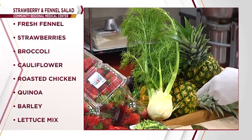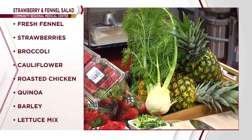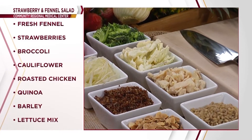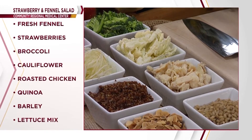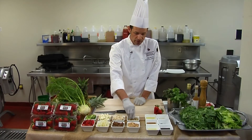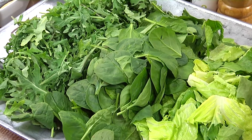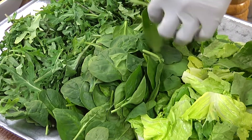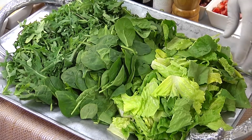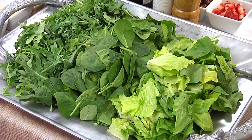We will be using fresh fennel, local organic strawberries from Coke Farms, sliced broccoli, cauliflower, and some roasted chicken. The fennel we slice really, really thin. We do some fresh quinoa — we simply steam that off, or you can boil it for about five or six minutes in some water. Same thing with the barley. We'll use some toasted local almonds. The lettuce mix, which is the really important part of this salad, is all local — we start with baby kale, some local baby spinach, and we'll add crunch with some chopped hearts of romaine.